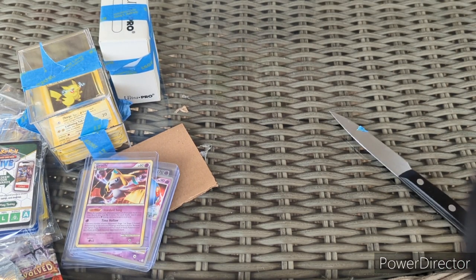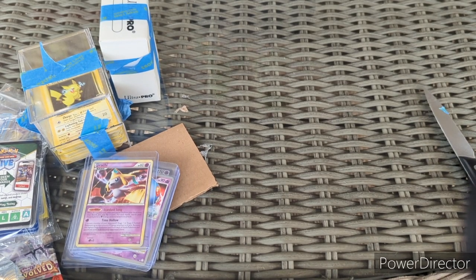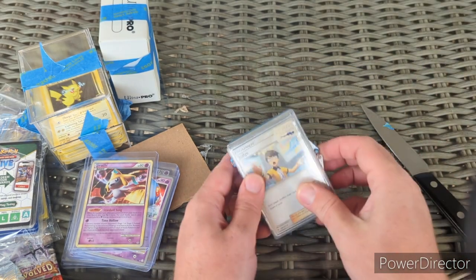Last but not least, we have this big thick package — I thought I knew everything that was coming. It was a package inside a package inside a package — and inside that there's another package. I can't make this stuff up, guys. This video is going long but thank you for sticking with me.